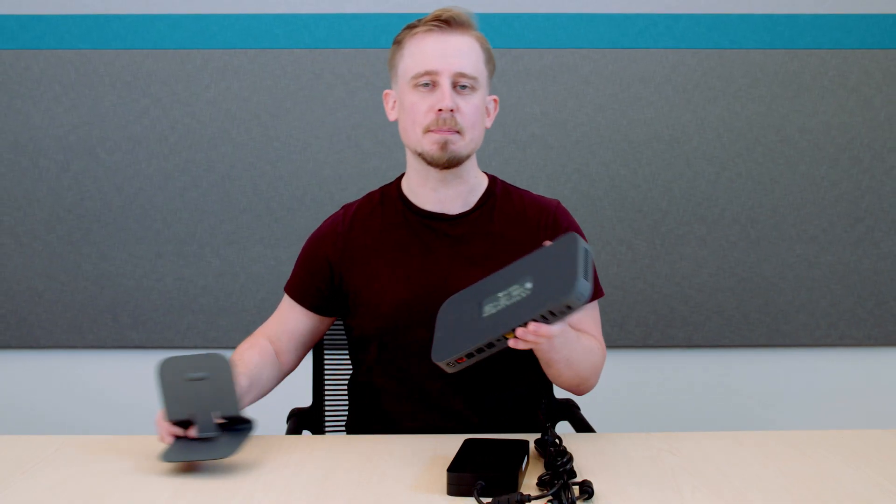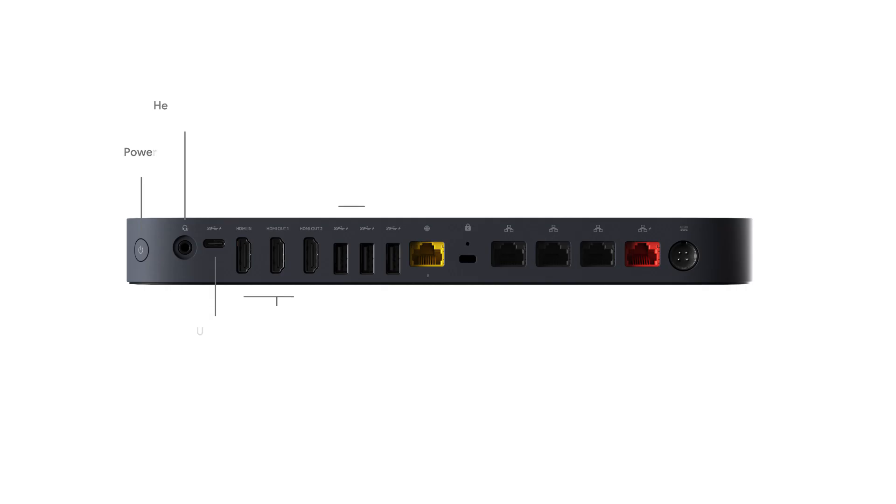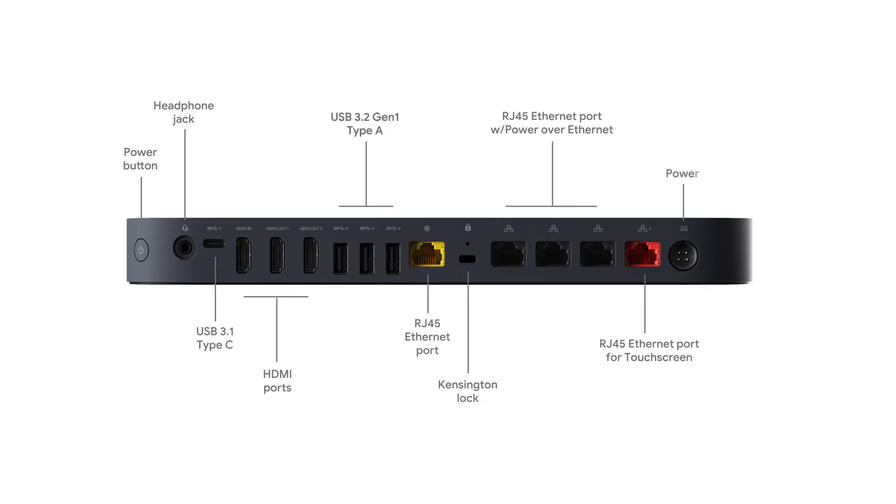So let's take a look at the backside of the compute system. You'll notice that all the ports are located on a single side to keep the cables clean and streamlined.